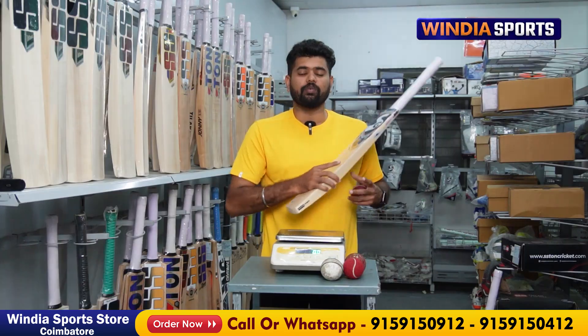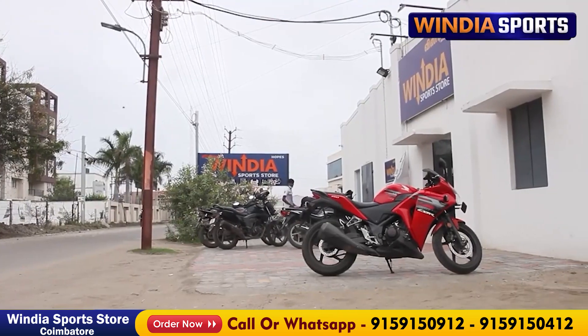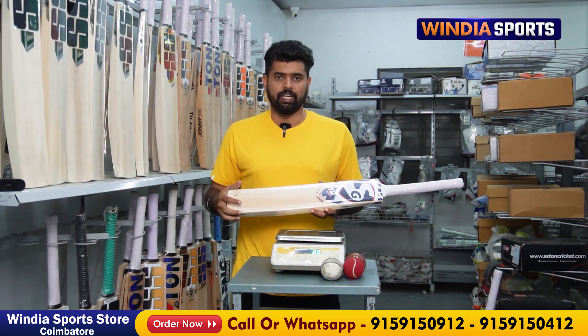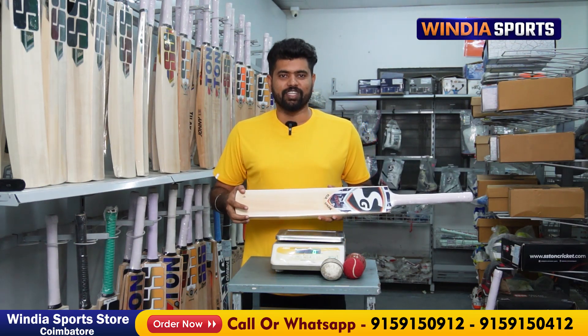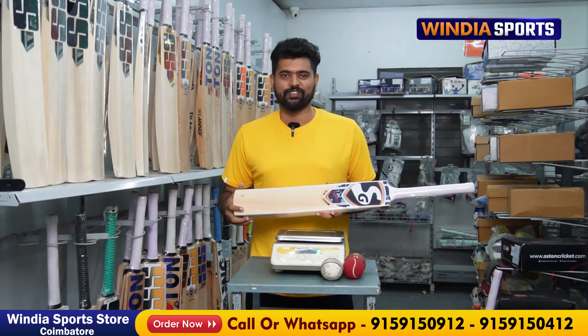If you want this bat, you can visit our store. If you are outside Tamil Nadu, we are ready to deliver. Share your shipping address and details — you can call us for all the details. Thank you so much. This is Sharath signing off from India Sports. Always stay connected to India Sports.